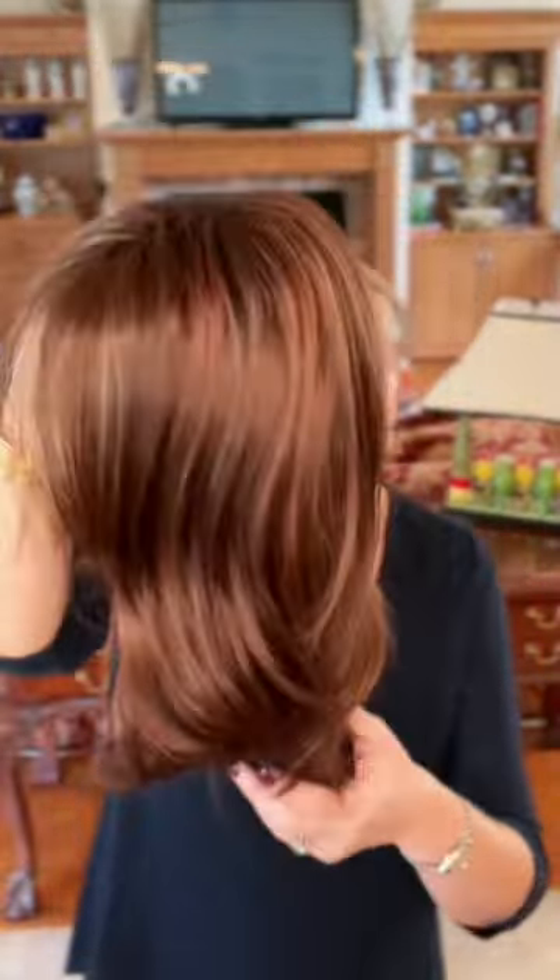Hi guys, here is a quick look at Noriko Harlow and the color is Raspberry Ice R. This is a basic cap wig, no lace front or any kind of mono feature on this one. Look at this beautiful color though, Raspberry Ice R.